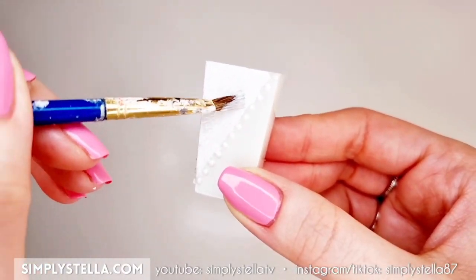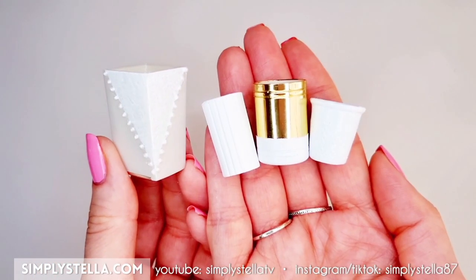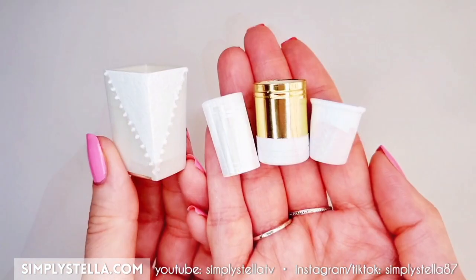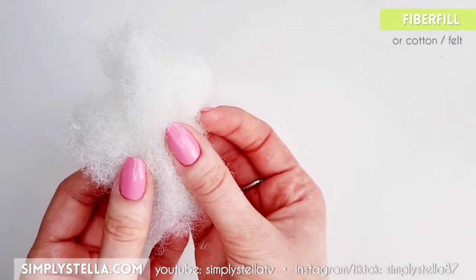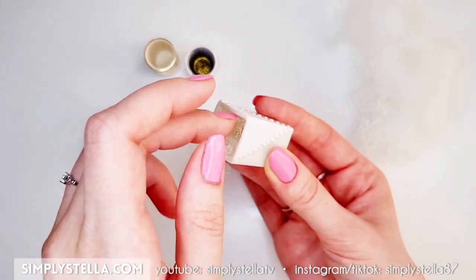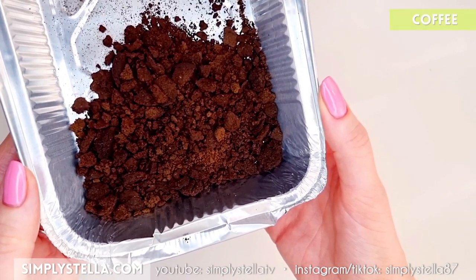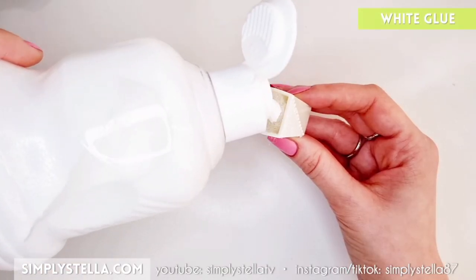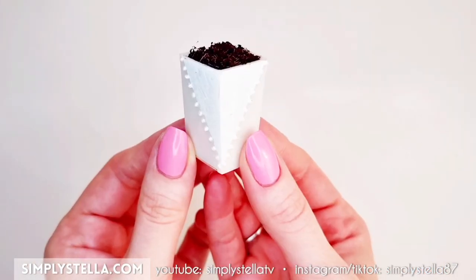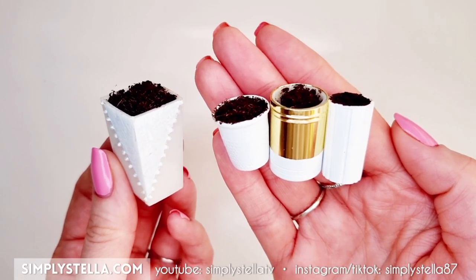If you want to see a different, more elaborate way to make miniature vases, you can check out my previous miniature plants tutorial linked in the top right corner. To fill the vases, I used fiberfill. If you don't have it, you can use cotton pads, felted wool, or anything that is soft and somewhat fluffy. And to mimic the soil, I used coffee — I emptied some old coffee pots and let the coffee dry in the sun until it was completely dry. Now that the vases are done, we can begin to make our miniature plants.